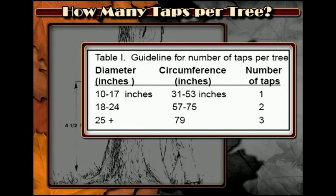When the tree is 18 inches in diameter or 57 inches in circumference, you could place two taps in that tree. When the tree is 25 inches in diameter or larger, with a circumference over 79 inches, three taps per tree can be used.